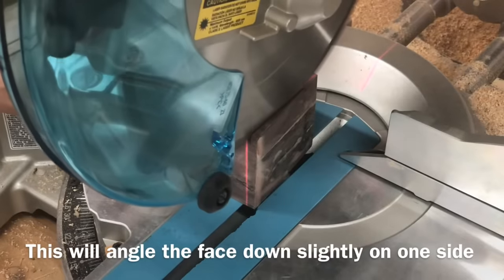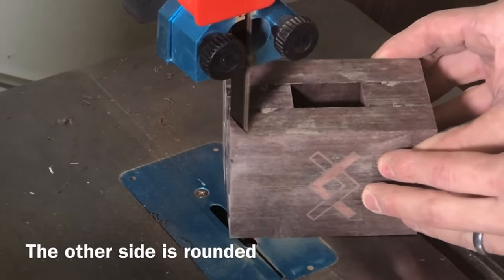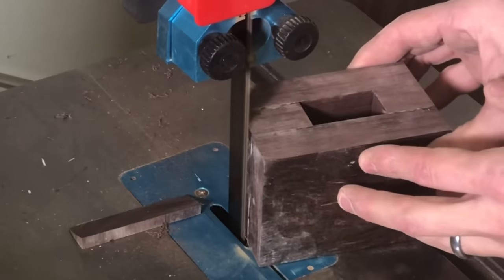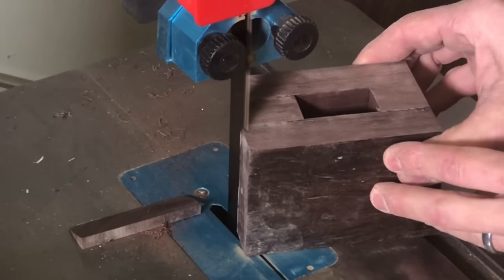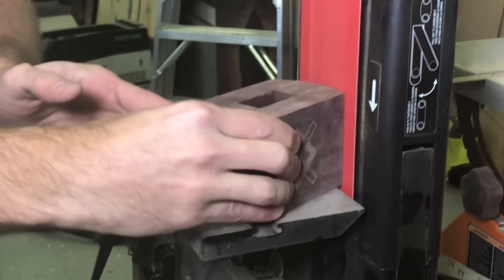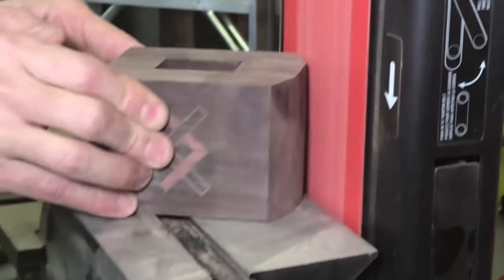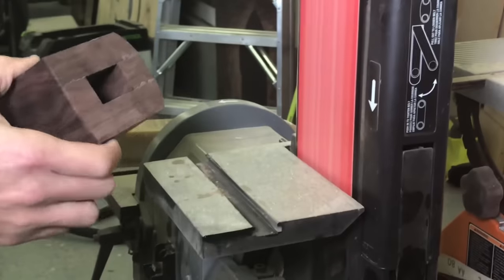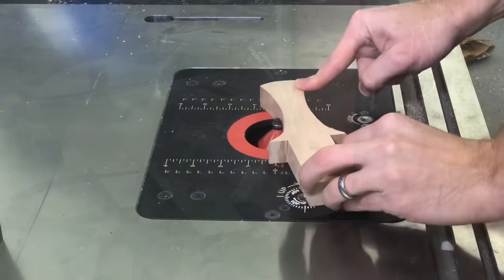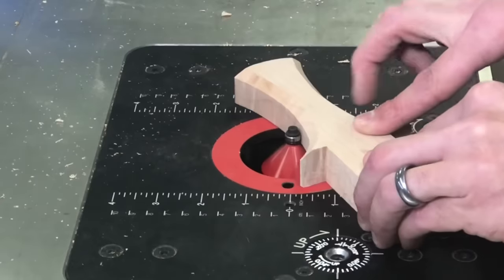One side of the mallet is going to have a squared-off face at a slight angle. The other side I'm going to take over to the band saw and rough out into a slight rounded shape. I don't actually draw this on there — I just kind of eyeball it, then get it down on the belt sander and try to get a more consistent arc across there. Over at the belt sander just go nice and slow, keeping a nice consistent arc all the way across.